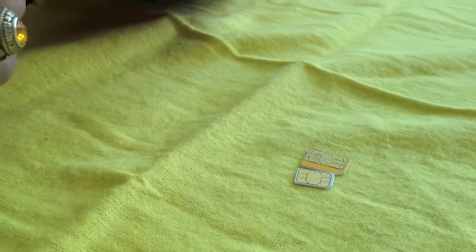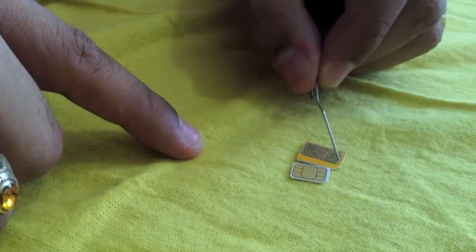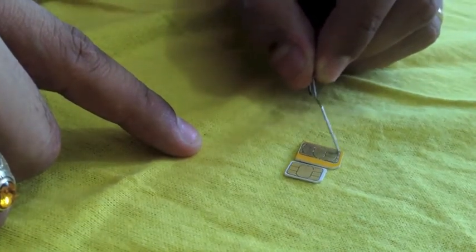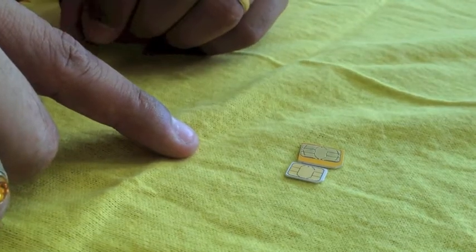You're going to take all of that part off. You might think you'll damage your SIM card, but it will not get damaged. I've done about three or four and none of them have been damaged. Horizontally, we take off the material on both sides and see what happens at the end.